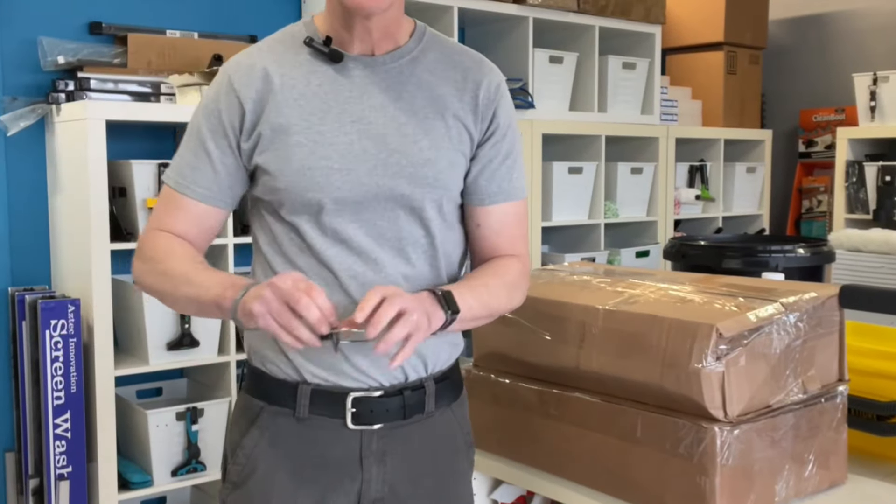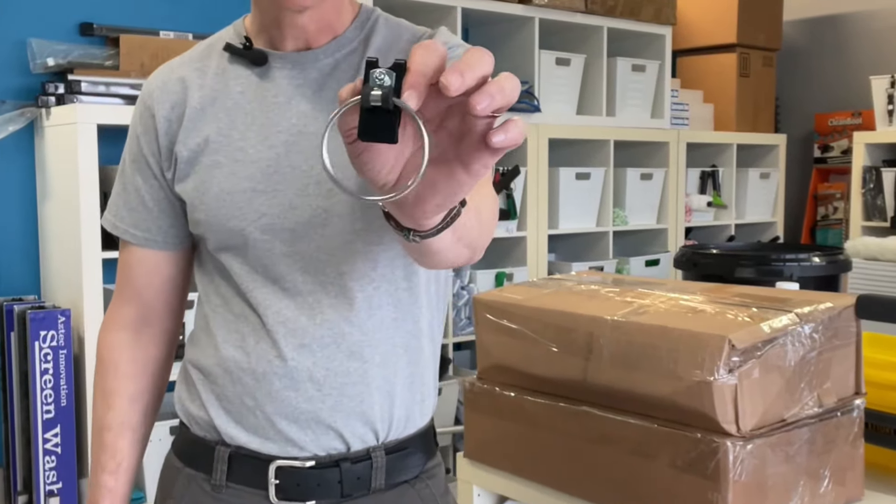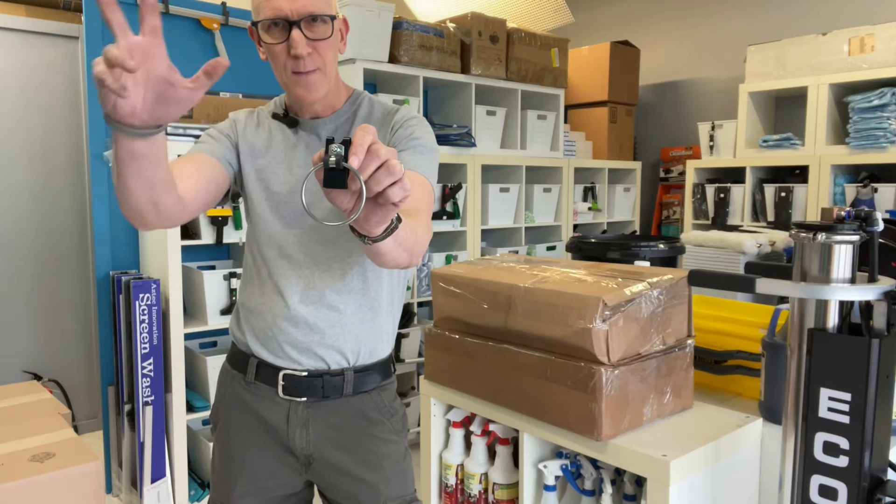The Hip Hanger — it's new for 2024 here at thewindowcleaningstore.com. Check it out. Bye for now.